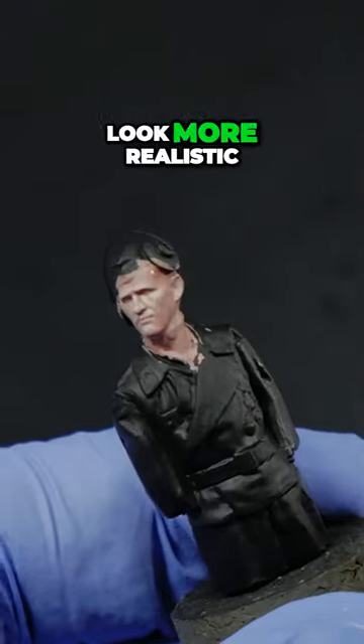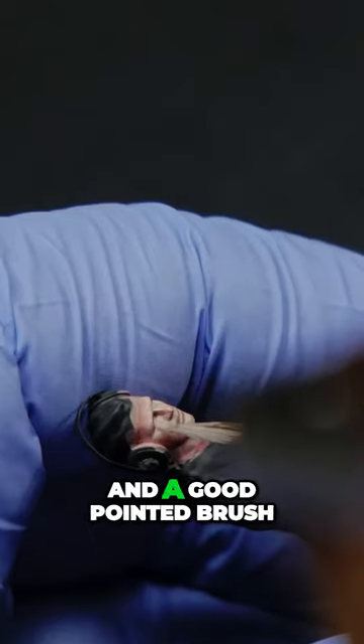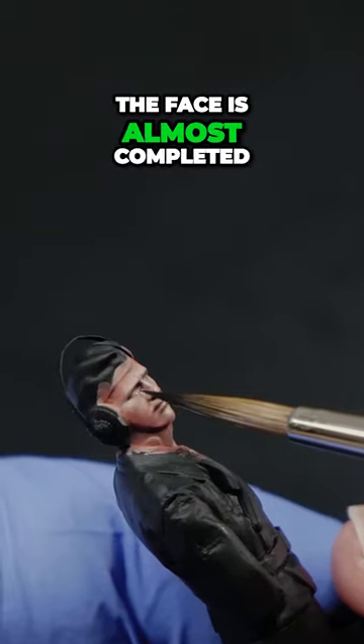That is what makes the figures look more realistic. In my case I like to use a light flesh color and a good pointed brush. So once eyes have been painted, the face is almost completed.